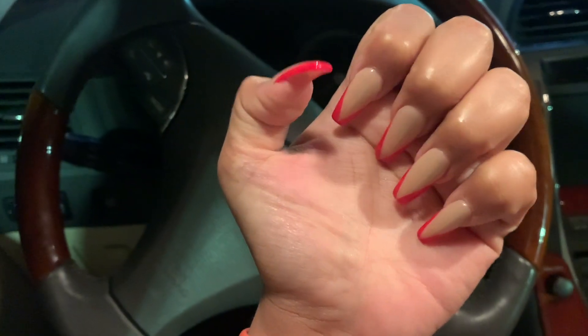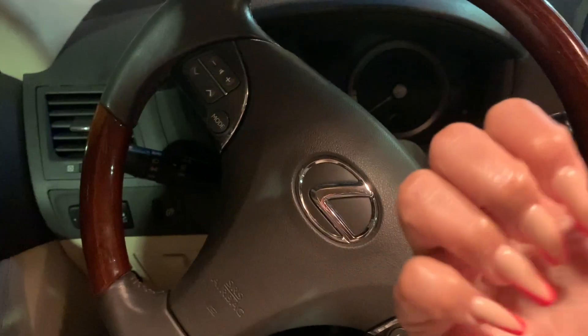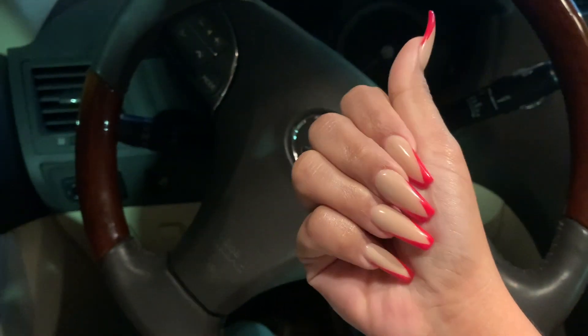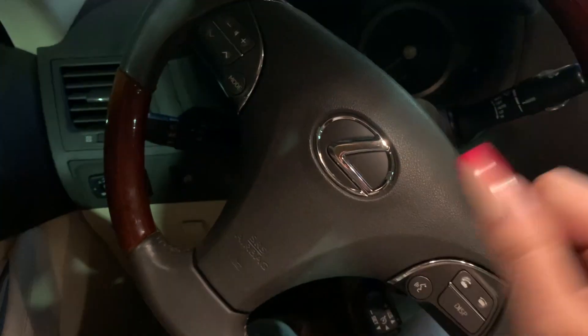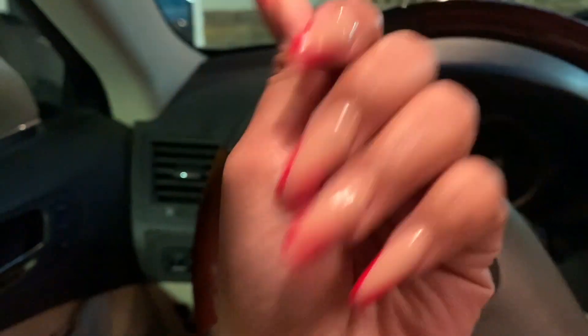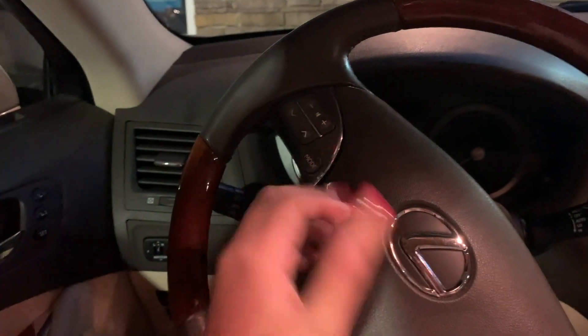Hey guys, I just finished getting my nails done — I'm so excited to show you guys! Oh my god, it's been a while since I've been gone. Are you ready? Look at it, oh my god it looks so pretty — I was so excited. Look at it, oh my god! I've never gotten my nails done this long before but this is so pretty, I love it so much.